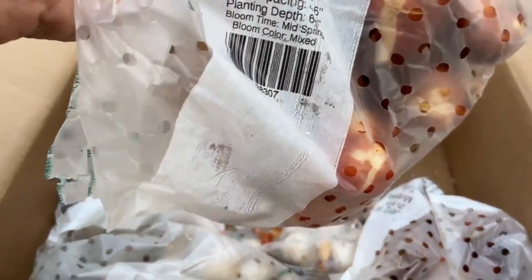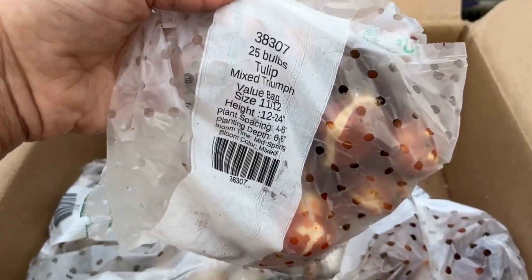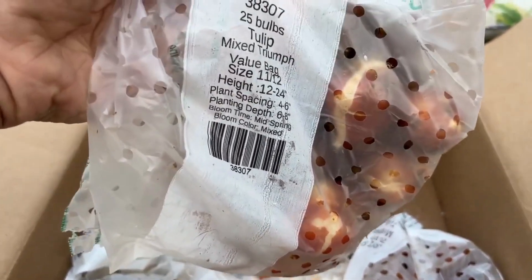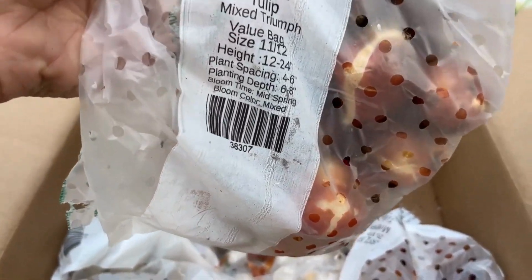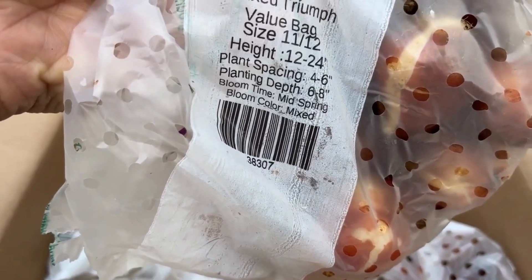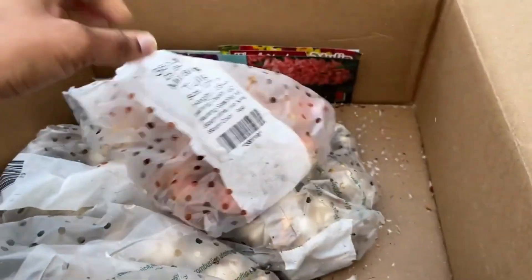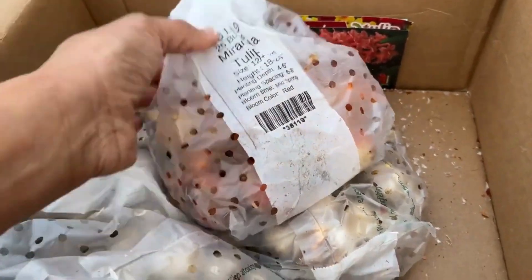Here's another bag of Mixed Triumph tulips. These are perfect as cut flowers. If you're looking for cut flower tulips, always go for the Triumph variety — they grow 12 to 24 inches tall, so the stem is pretty long, which makes them ideal for cutting.